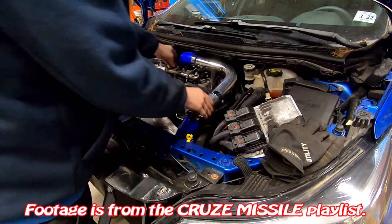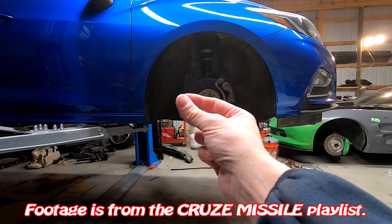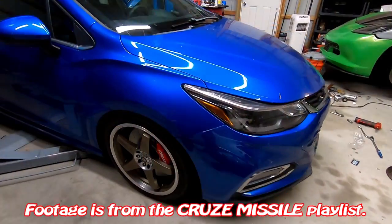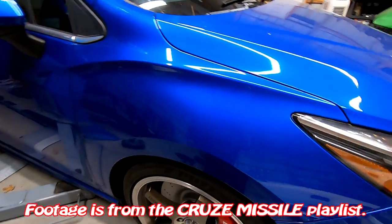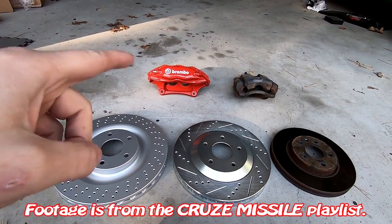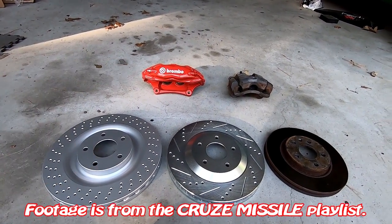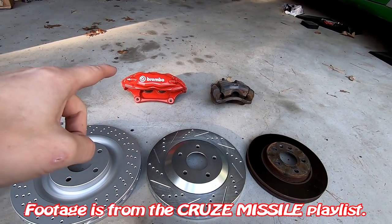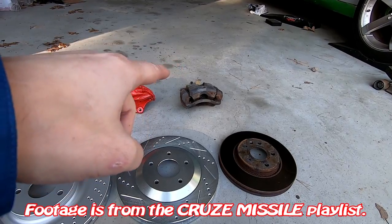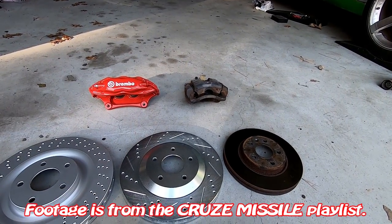I also developed a big brake kit for the car that utilizes some high carbon rotors and some four piston calipers. The kit that's on my car would be considered like a race braking system. I also developed another style that's more of a street use, which you can see right here. It uses the rotor in the middle with the slightly larger caliper to the left, and I was also comparing the stock Chevy Cruze brakes to my kit.